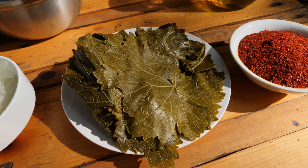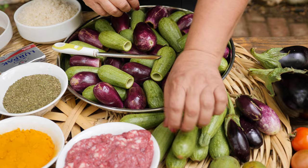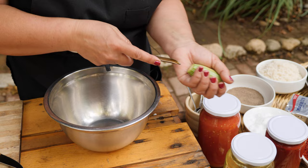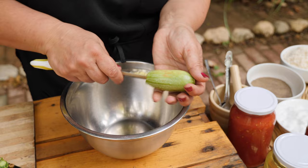I already hollowed the zucchini and the eggplant because they take a long time. I'm going to show you how to hollow one. You cut it from the top and a little bit from the bottom. Use the zucchini corer and go slowly — most of the time you may ruin it, but just go slowly and take all the inside, because we're going to stuff it with rice and meat.